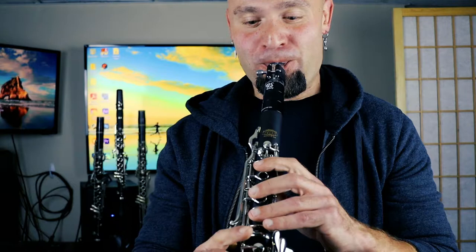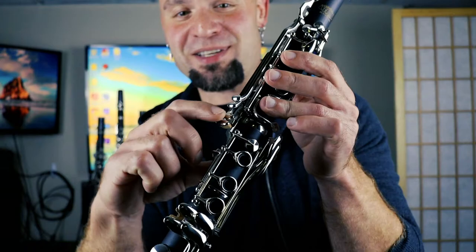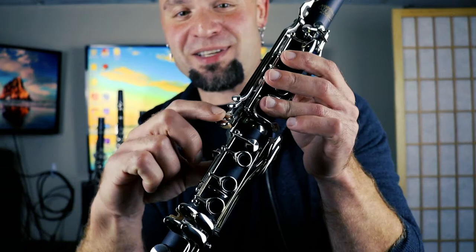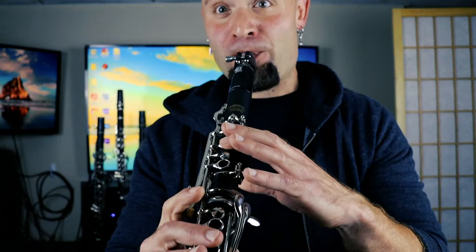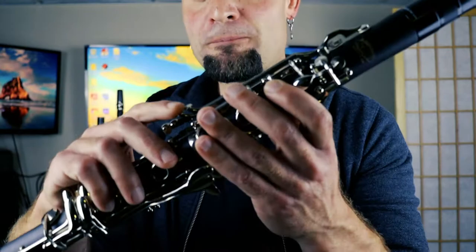The next key gets you F to F-sharp. There's no way on this particular instrument to play this key and not hit the adjacent one. Open them both up and your thumb key here gives you F. To get an F-sharp, the normal fingering is just one finger with no register key. That's your second trill key.